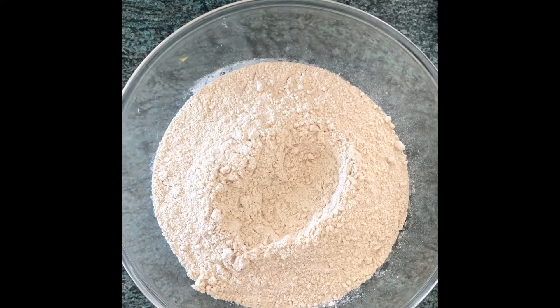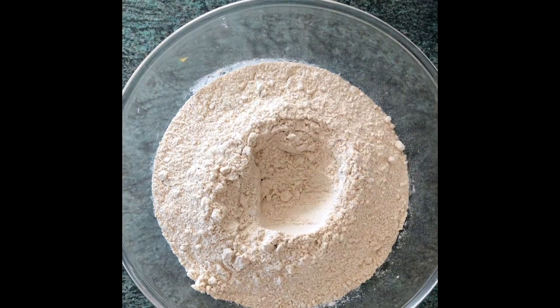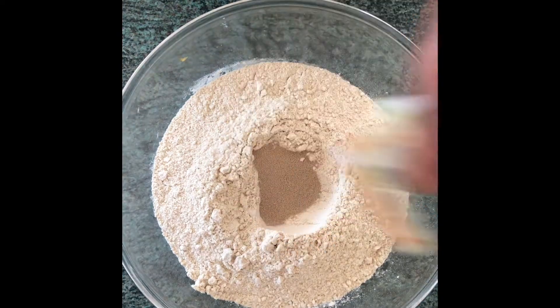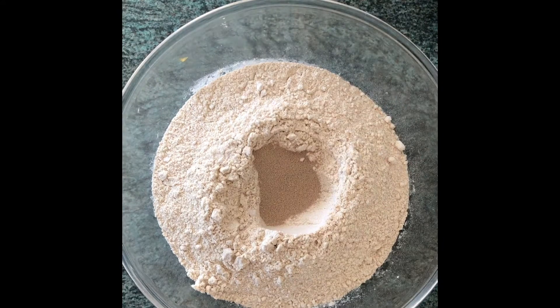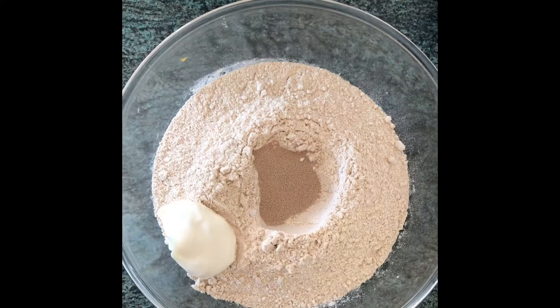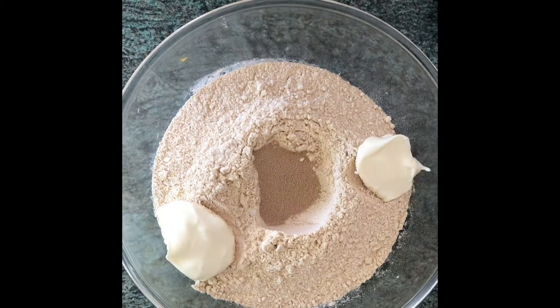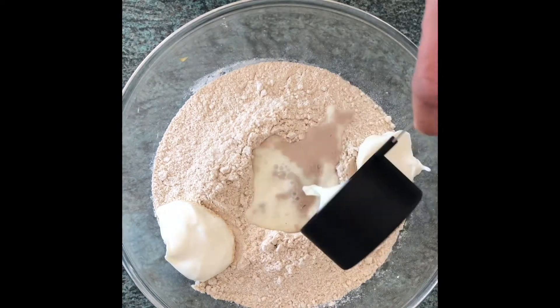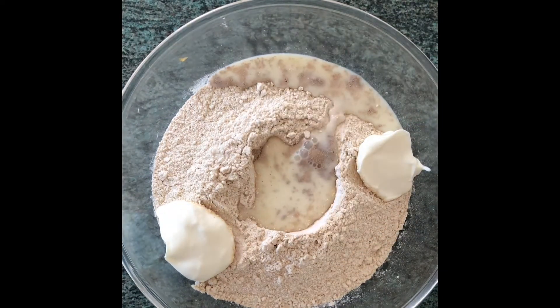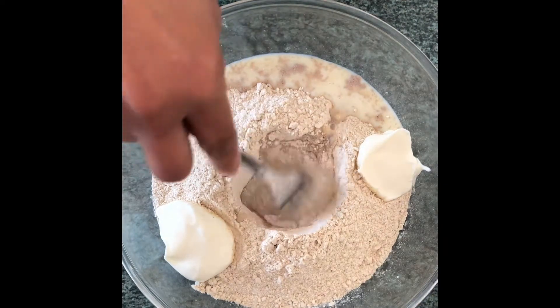To make naan, garlic naan, or cheese naan: to 500 grams of wheat flour, add a sachet of yeast and two tablespoons of fresh yogurt. To the side, add a quarter cup of milk over the yeast at room temperature and mix to activate the yeast.